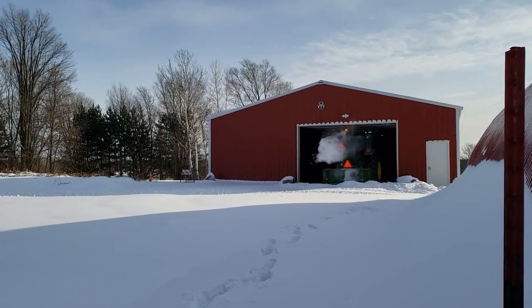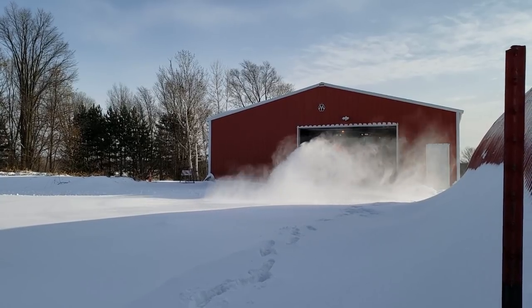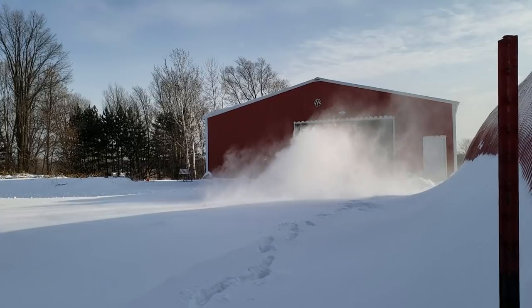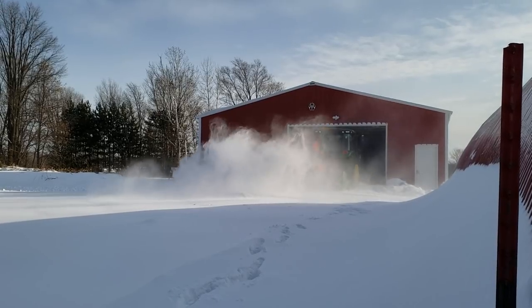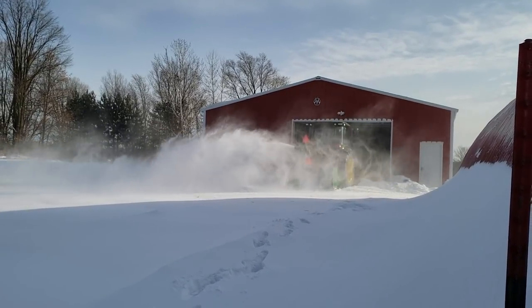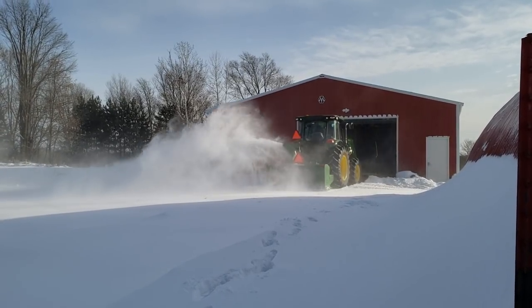So I'm going to fire up the 5090R and we're going to back it out of the barn blowing away. When you get a snowfall this cold out here on the farm, the snow is just really light. There happens to be about a five mile an hour wind, so it's going to be a little tricky to get clean shots without some snow blowing around, so to speak.